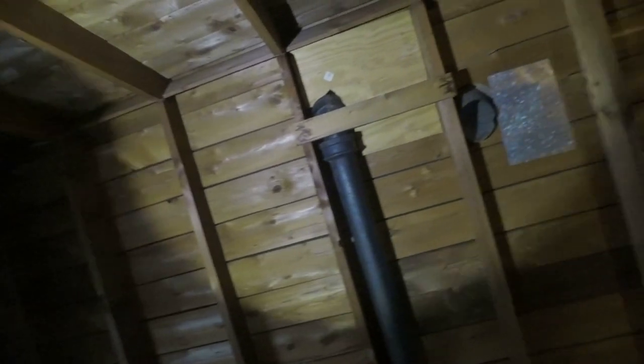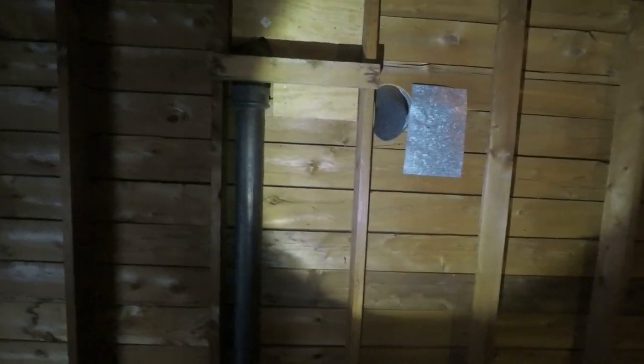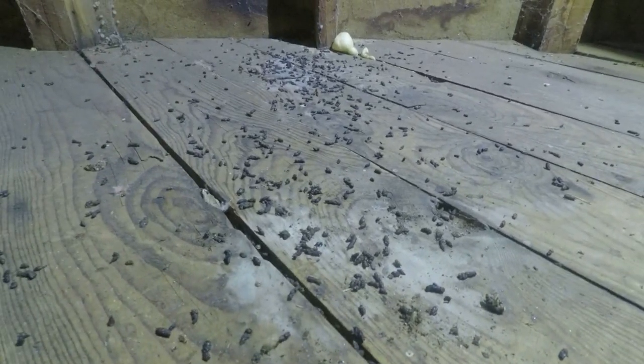I go and look at peaks in attic spaces, look for daylight that leads to the outside, look at vents, and signs of bat activity. Bat droppings usually land below where they roost.